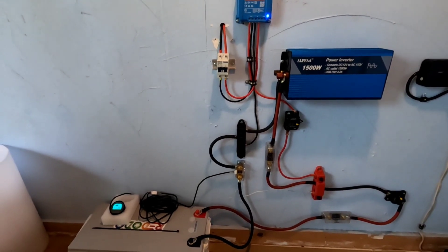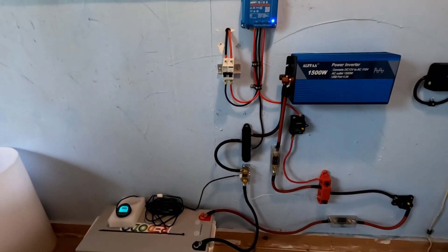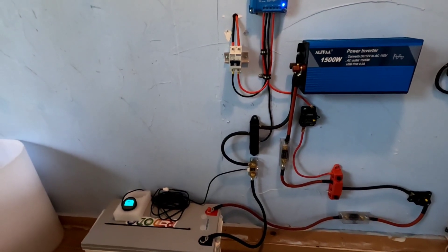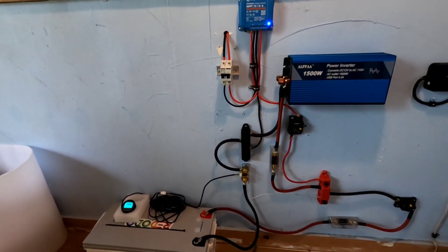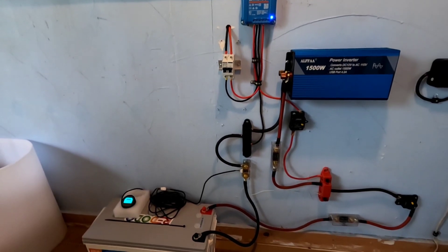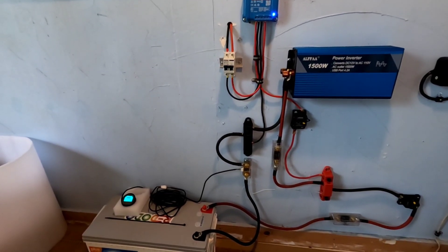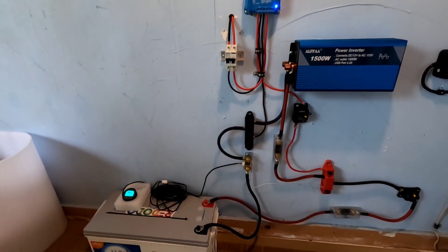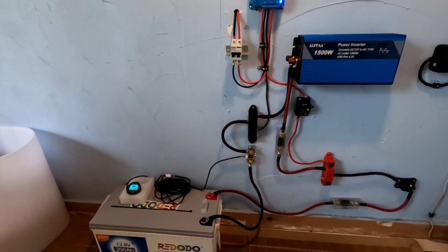So that's it — just a nice little power station so I can be charging batteries and moving them around as I need to. What I wanted out here in the shop was just a charging station and maybe a little auxiliary power. I have another power system out here in the shop that I've showed you, but that's the charging system.